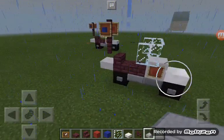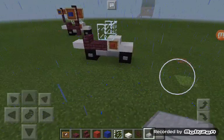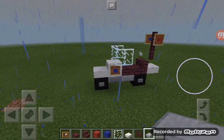A police motorbike. That is quite simple guys to build, and yeah, hopefully you did all enjoy this video. I will catch you guys in the next video, bye!